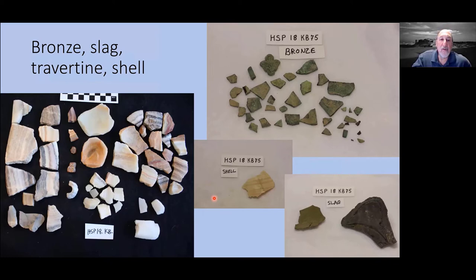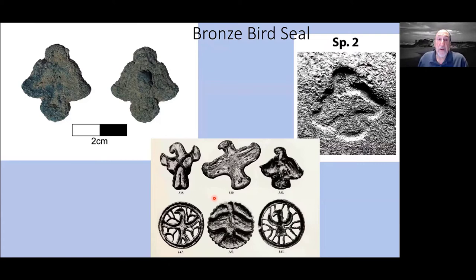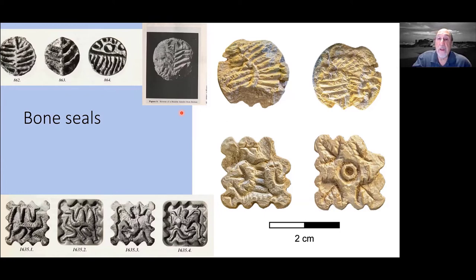We also found lots of bronze and travertine vessels — Dales found the same. Lots of copper slag: we know we're in a copper production area, and I'll talk about that in just a moment. We found seals, which are common for this area; one bronze seal shaped like a bird, with a close parallel from Spidae in the Jaz Murian. And some bone seals, also very similar in type to what are known from the region — George Dales found one of these in his study of this particular area.